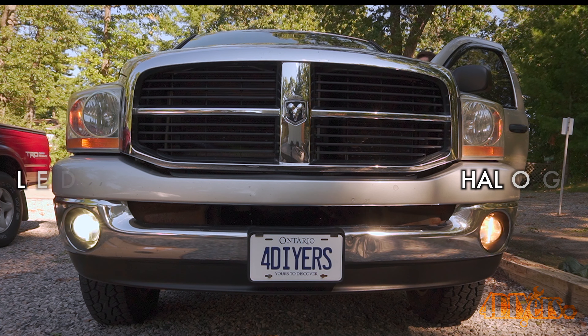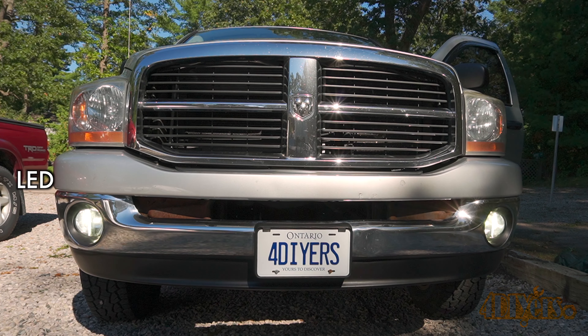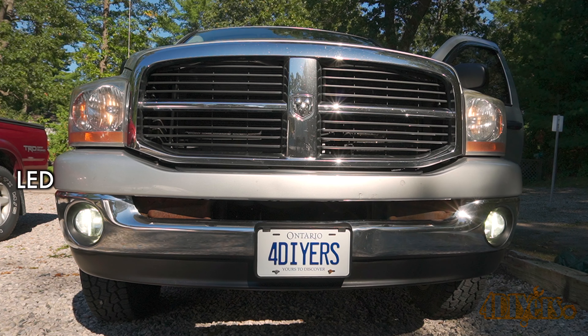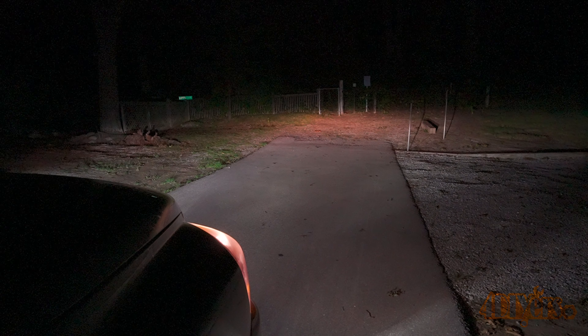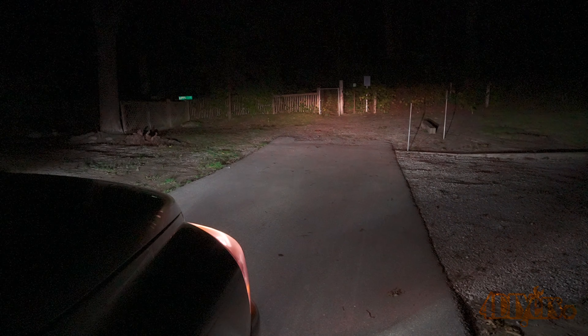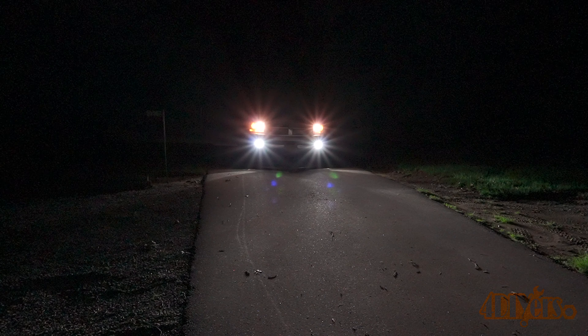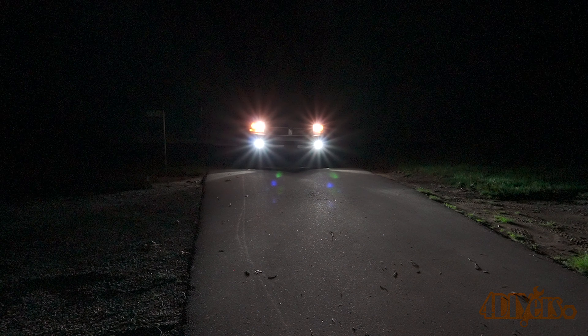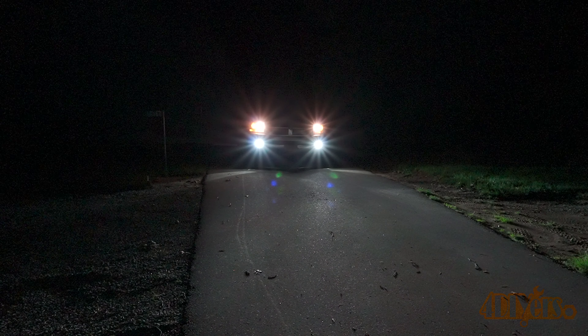The fog lights have a much quicker startup time as well. Once both are replaced, here's another look — the headlights are still using the factory halogen bulbs so you're able to see the color difference. At night, cycling through the different light settings: first using the parking lights and fog lights, then the low beams and fog lights, and finally the high beams with the fog lights off. Each time you can see how much the light output color affects visibility. The white LED output greatly increases the visibility of any objects ahead of the vehicle, improving road safety.